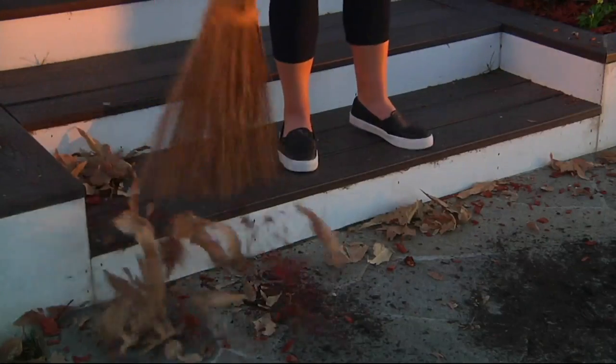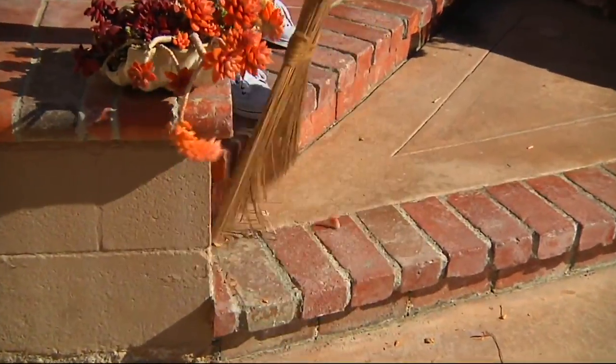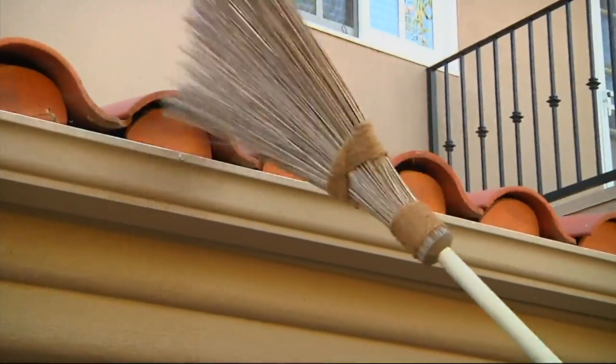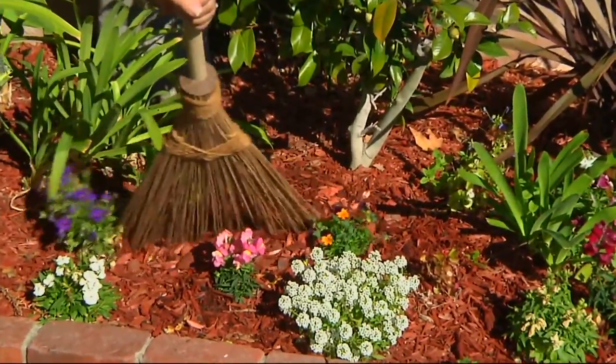Maybe you need to get your pressure washer out to spray off the furniture — get all the debris off first really quickly with this broom. What I love most of all is it's a broom that acts like a rake. You're going to use this in any venue, whether it's your bark, whether it's getting those cobwebs up underneath your eaves. My husband Bob has even cleaned out the gutters with this broom.